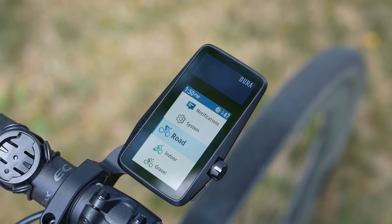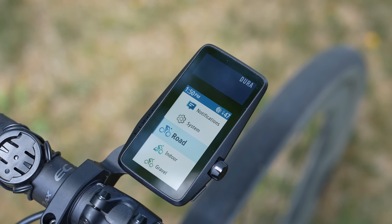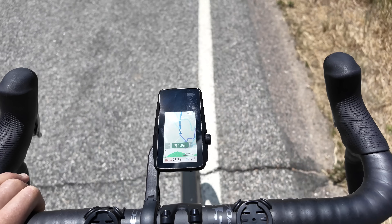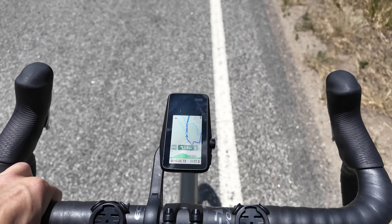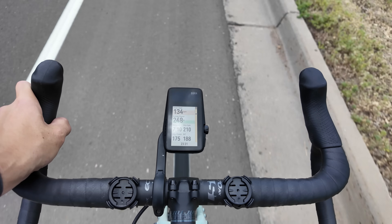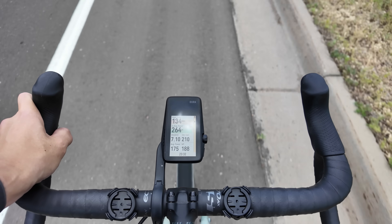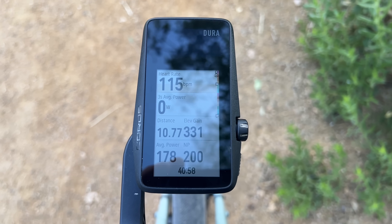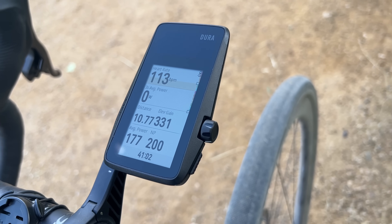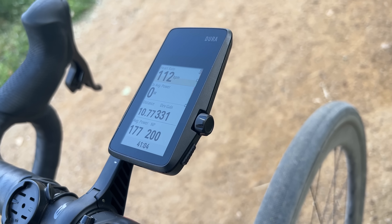For the display, the DURA has a 2.7-inch memory-in-pixel touchscreen display. Being a transflective memory-in-pixel display, it looks really good in direct sunlight and even great in the shade. It can be a little more challenging where there's some glare, like going in and out of shade and clouds, and it's also a little less visible at off angles. But the overall visibility is pretty fantastic, just like you get on watches with the same kind of display technology.